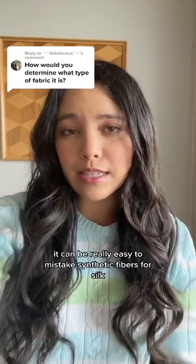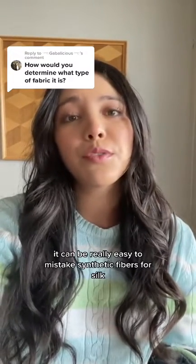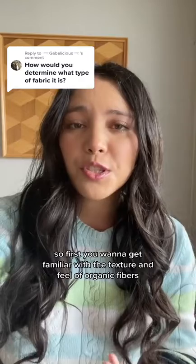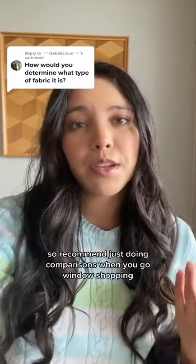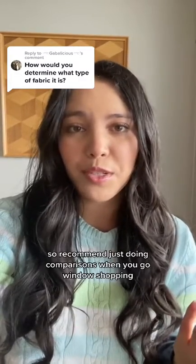It can be really easy to mistake synthetic fibers for silk. First, you want to get familiar with the texture and feel of organic fibers, so I recommend just doing comparisons when you go window shopping.